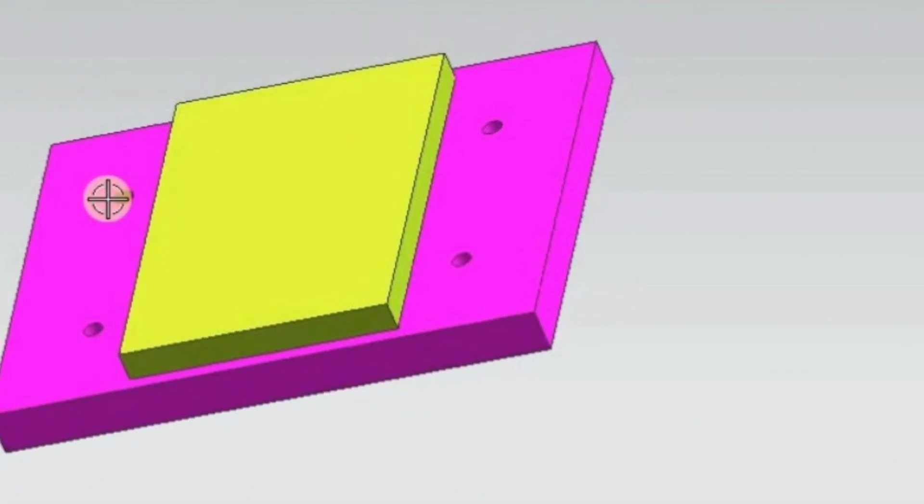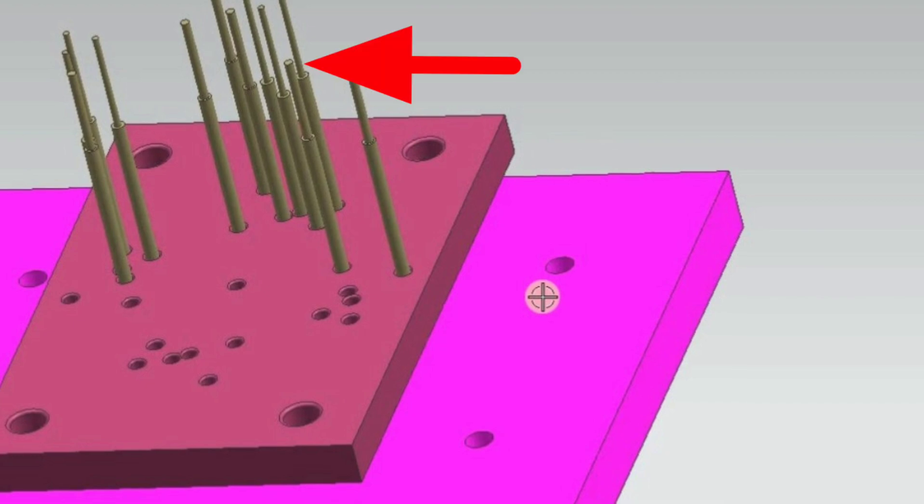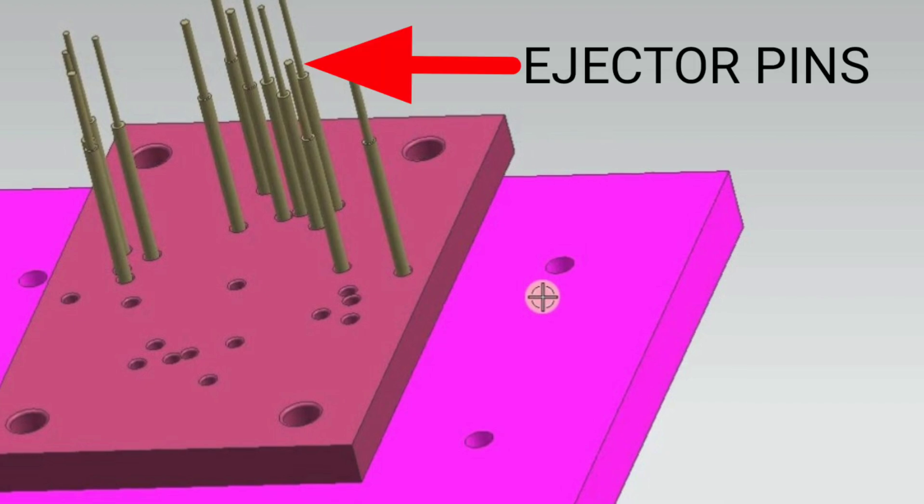The next one is the ejector plate, which sits on the bottom clamping plate. Next is the ejector pin — this is an ejector pin. There are multiple ejector pins in the mold, and the number will vary depending upon the part.